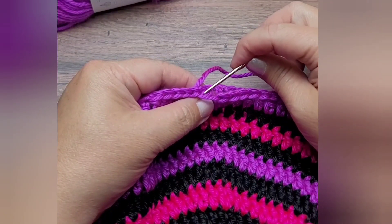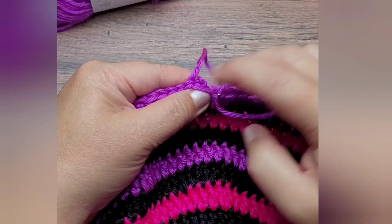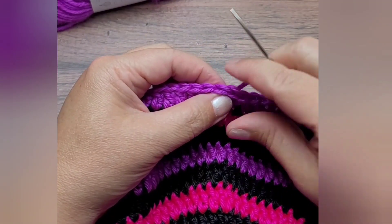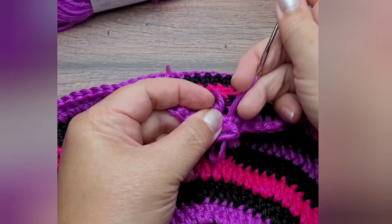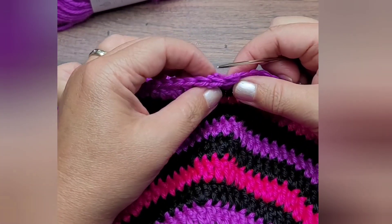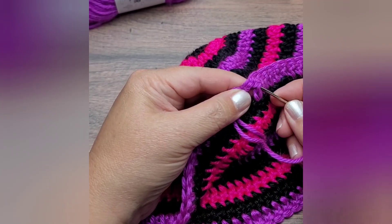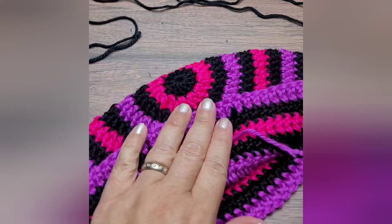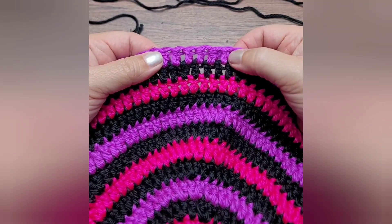Thread that needle in between these two loops on the last stitch of the row. Don't pull too tightly — just pull tightly enough to mimic the top of the stitches so it looks very similar. Now pull this to mimic that stitch, and leave that end in on the inside. And that's how you make the invisible join.